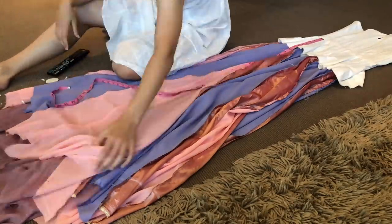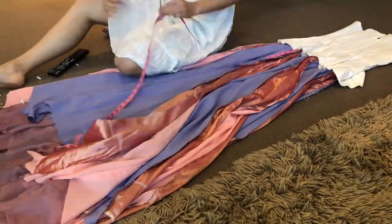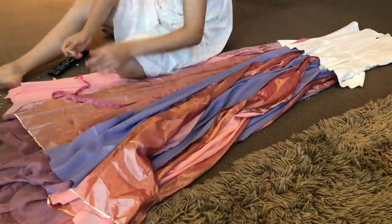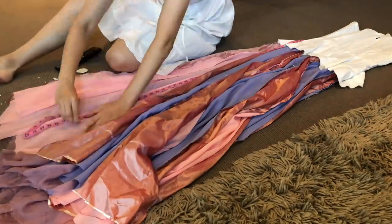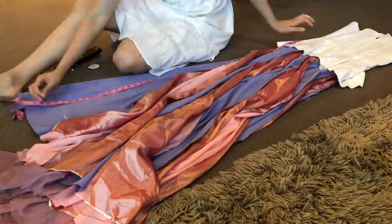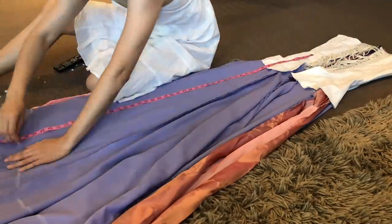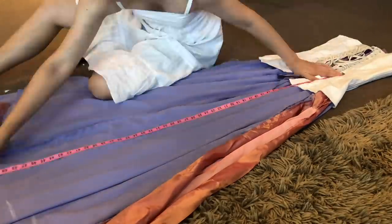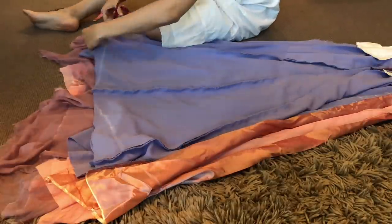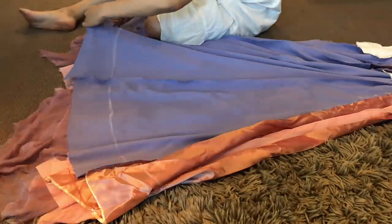This actually took quite a while because, as you can tell, there are many, many skirt panels. After the hem was marked all over with white chalk, I could then go in with scissors and cut off the excess fabric.